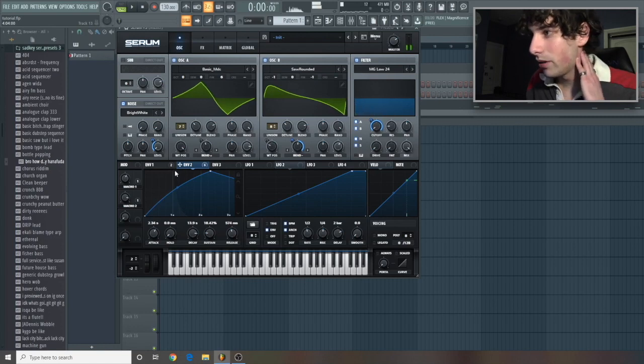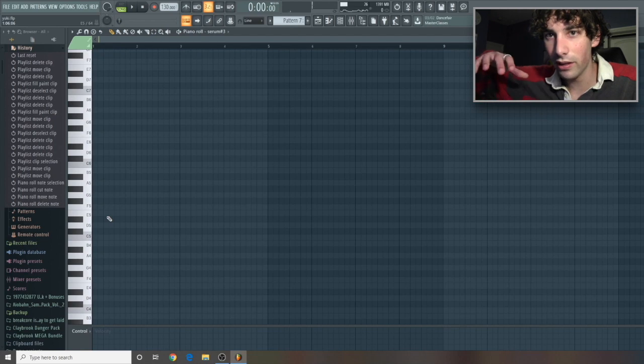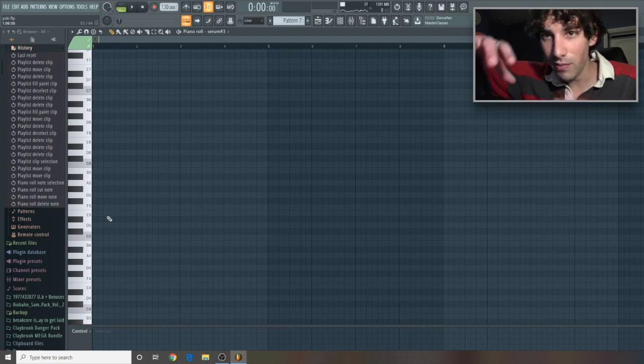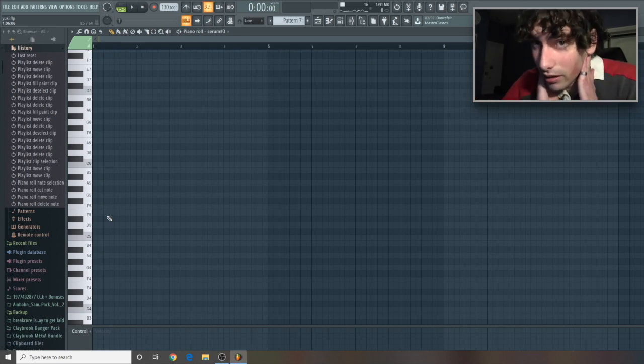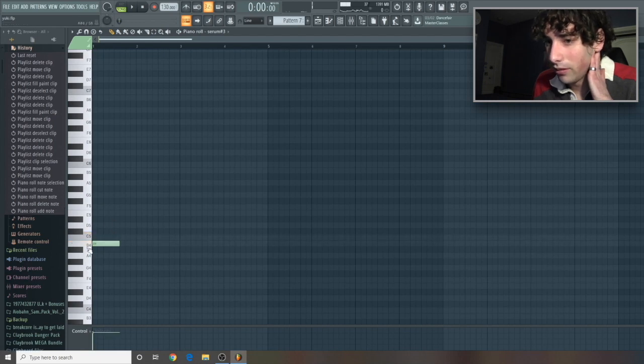Yeah, this is sounding pretty good. Let's add it onto our melodies. So we don't want to overuse this pad — we're basically just gonna use it in the way of smoothing the transitions and making it hit more. I've noticed White Armor does this. We don't have explosions, big 808s or anything in this, so yeah.